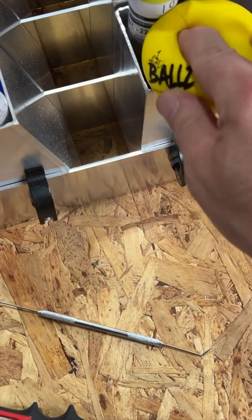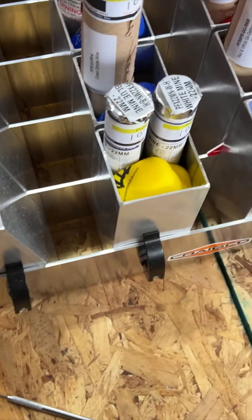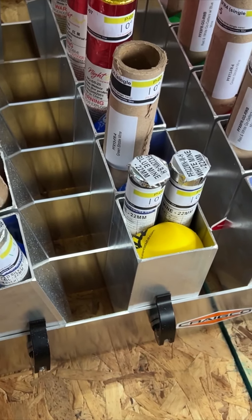Check that out. Stuff a Bozy Ball in there. Works like a charm.